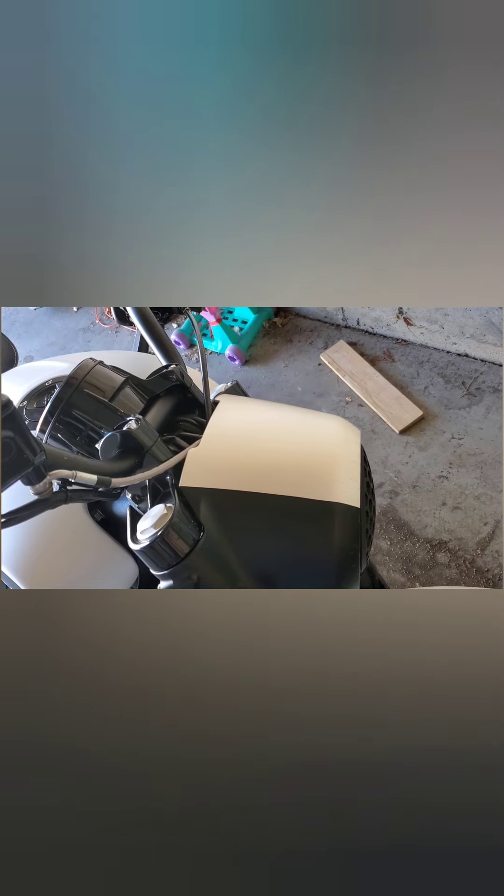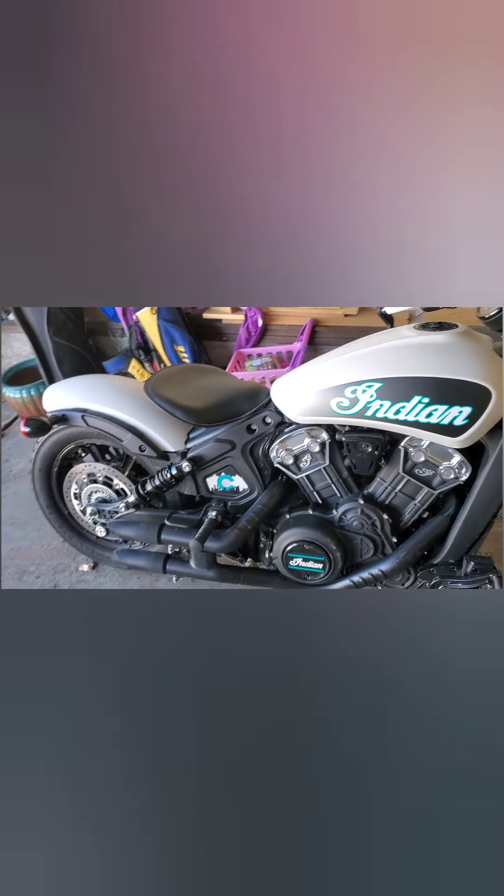I had done another design previously that covered the whole part in white with the top in black — that looked really cool — but with all the curves and contours on that piece, I'm not a great wrapper. I got tired of the wrinkles pretty quickly, undid that, and did this simpler version instead because I knew I could complete it with a lot better quality.